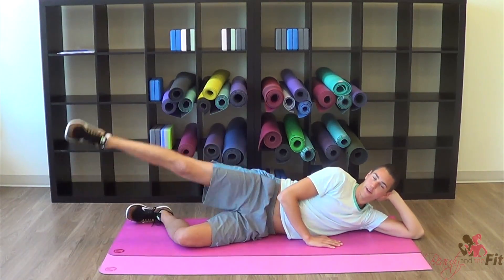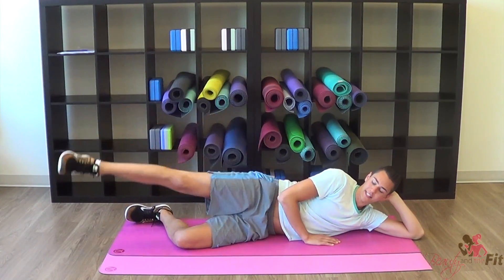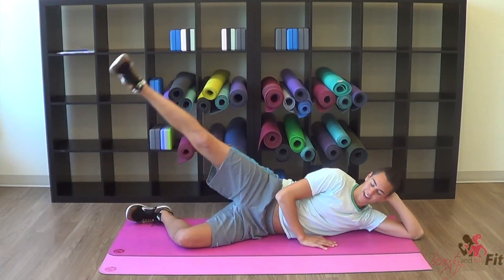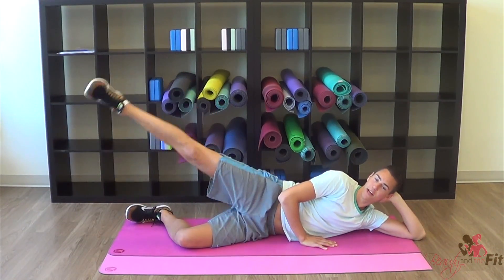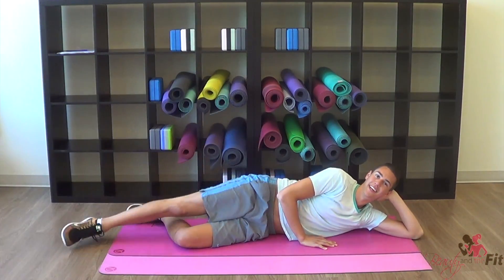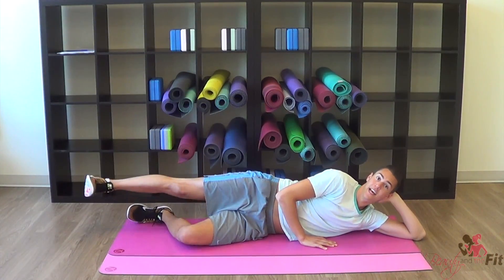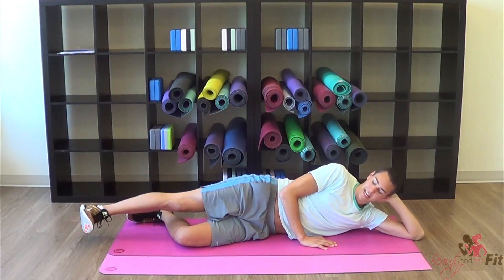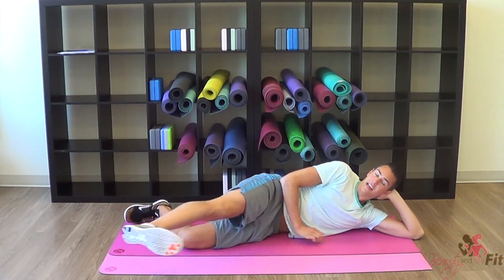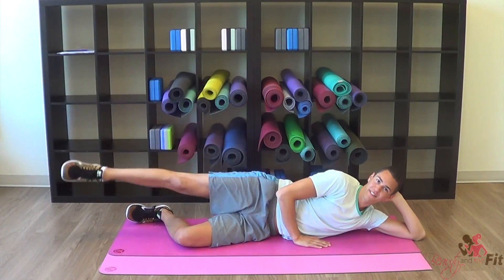Bring it up, lift, lower. Good, and up again, just warming up the legs on this side. Do you feel your other leg just vibrating back there? Feels good. Up, toe pointed higher. Four, three, two, one. Now we go up for two. Flex foot, bring it in and back down. Good, toe pointed up, two. Flex foot, in and out. Again, one, two, flex, in.